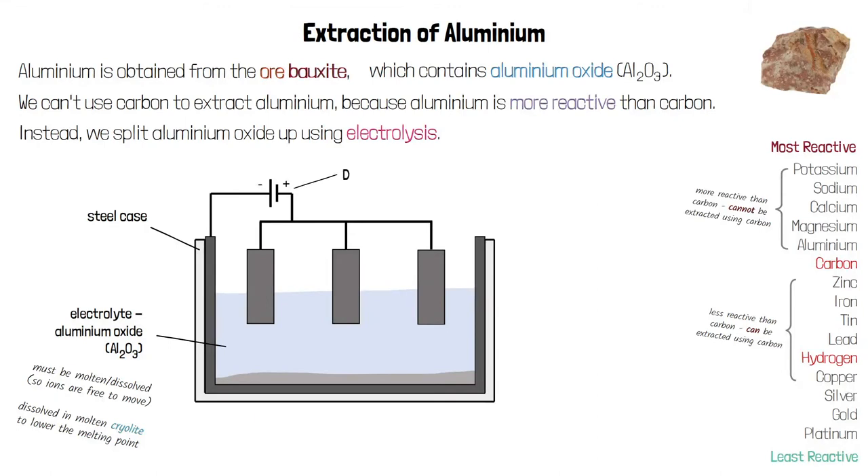As always with electrolysis we need to use a DC power supply. Connected to the negative terminal of the power supply is the cathode, which is made of graphite — a form of carbon — because graphite can conduct electricity. The cathode lines the inside of the steel case, going all around it. Connected to the positive terminal are the anodes, also made of graphite, which can conduct electricity.